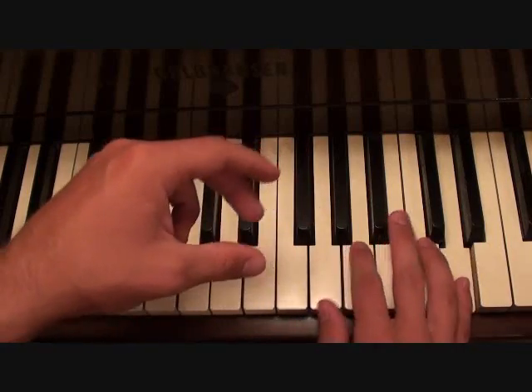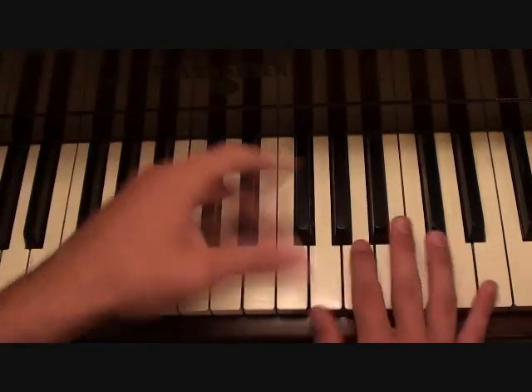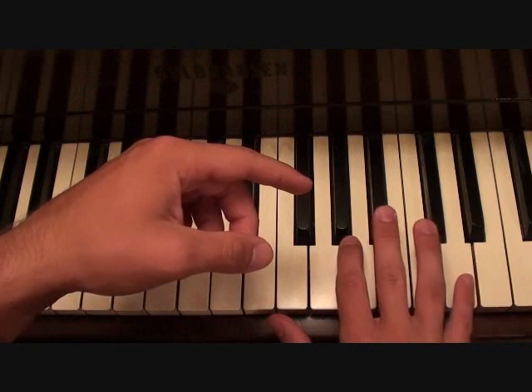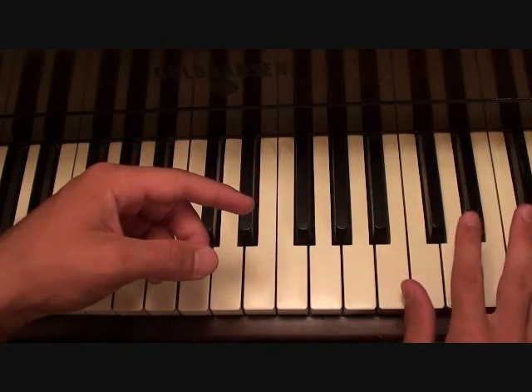You're going to play this three times — that little five-note run. And on the third time, this is really important: instead of starting on this pinky and going 5, 4, 3, 2, 1, you're going to start on this finger, which is finger number two.